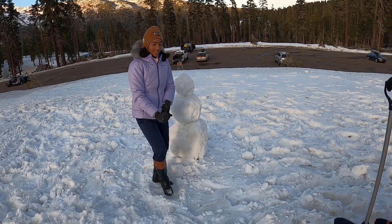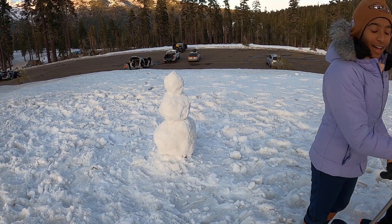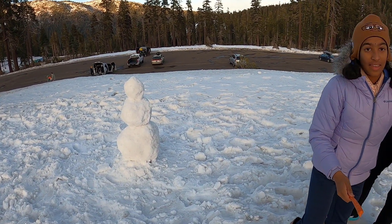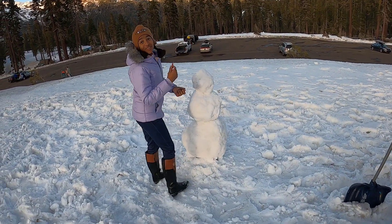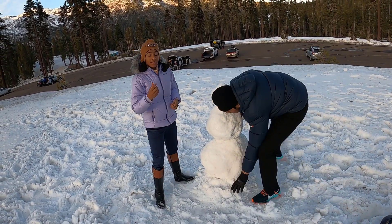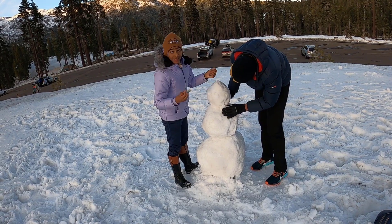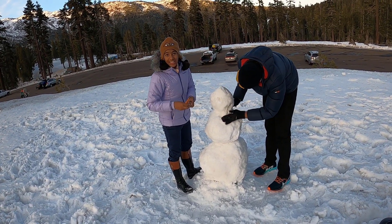So, our accessories. One of the key features is the nose, and that's why we use a carrot. To put the nose in, we need to make a hole — I'm using a rock to carve a hole in the snowman's face to fit the carrot.